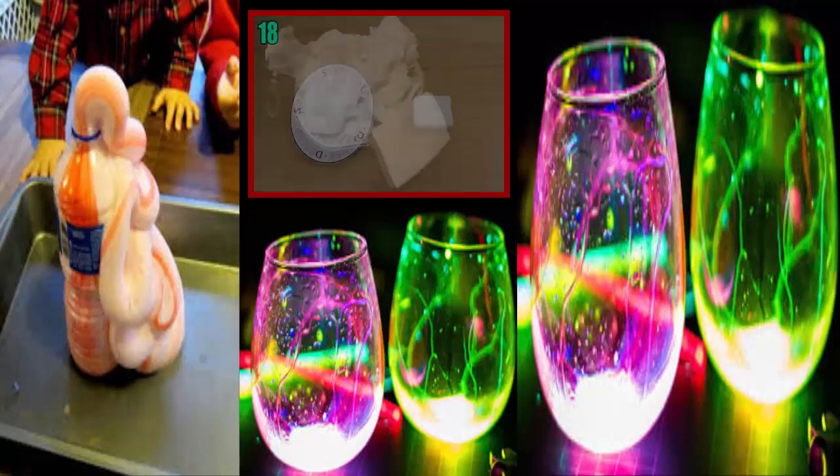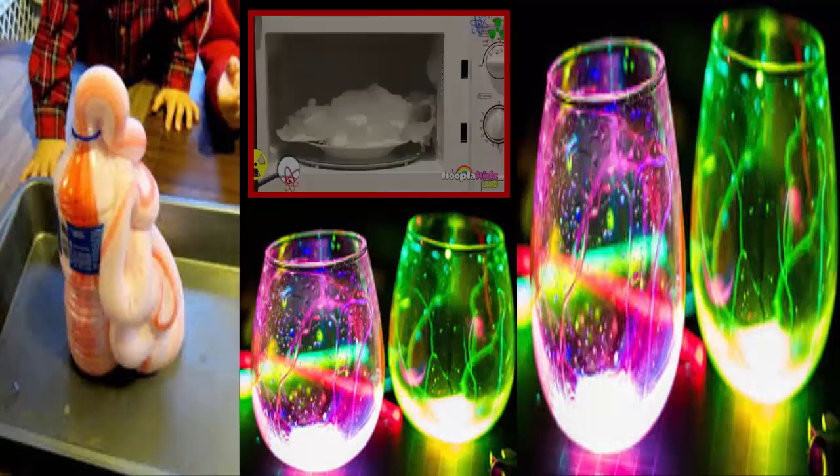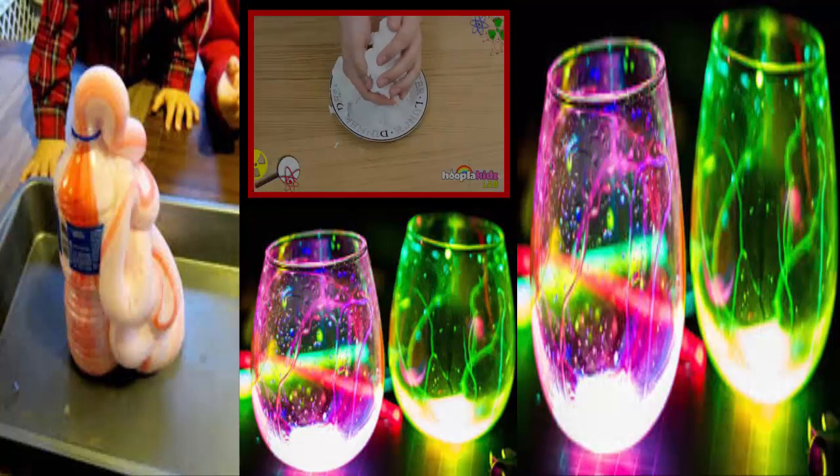Number 18: Puffy Soap. Ideally, you want some sort of soap that can float in water — Ivory is most common. It's because that brand of soap has air trapped within it, so obviously it expands in the microwave. After you take it out, let it cool just a little bit, and you can squeeze it back into a regular soap brick because all the air will escape.